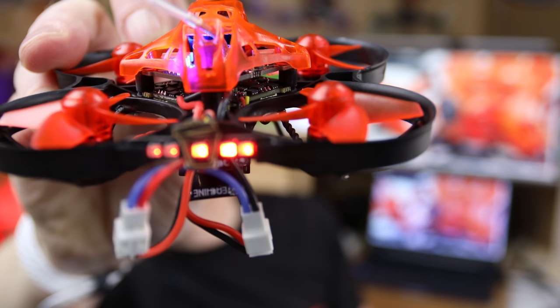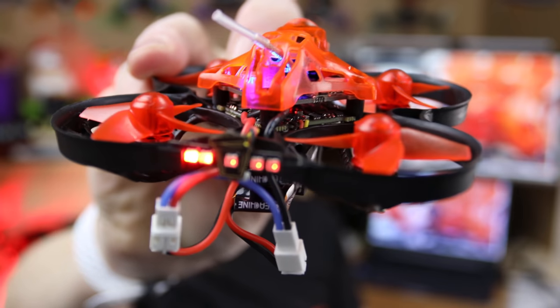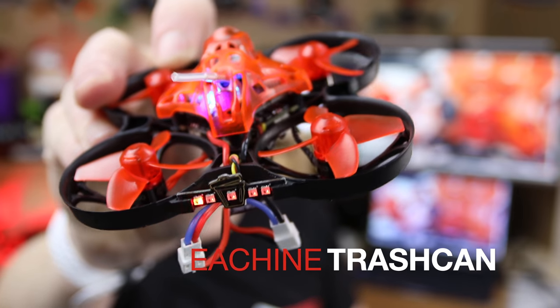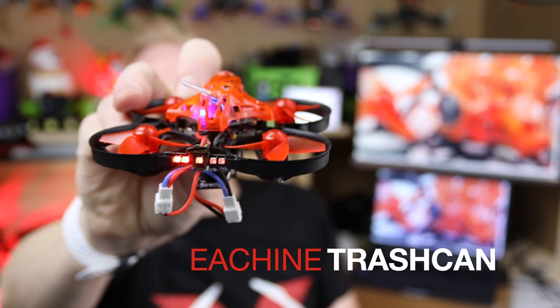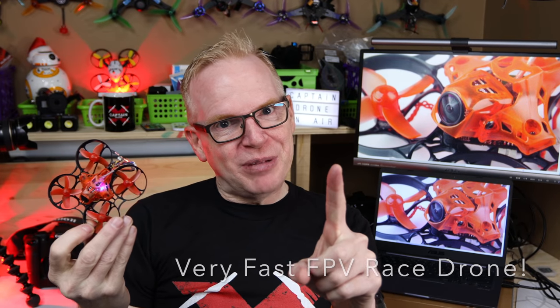Hey, welcome to my channel. This here drone that I'm holding, this tiny little drone — see the size of my hand and the size of the drone? This is the Eashin Trash Can. And it is your typical FPV drone, except it's a really good FPV drone.